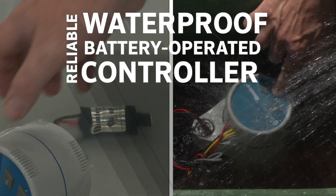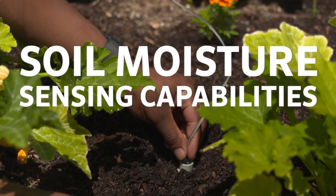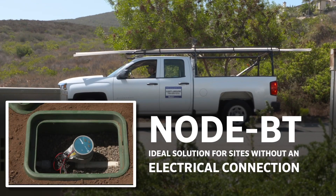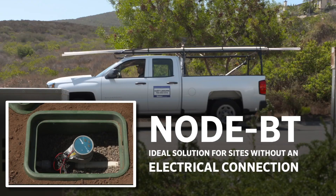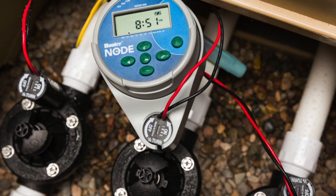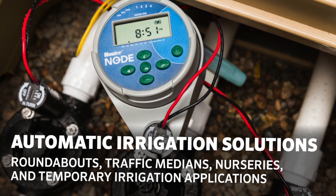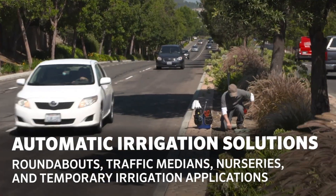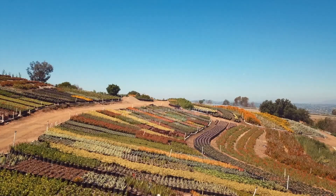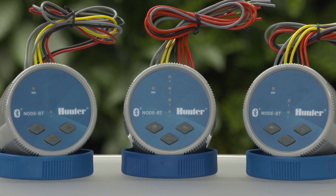A reliable waterproof battery-operated controller with soil moisture sensing capabilities that can be programmed from a smartphone is the landscape professional's ideal solution for sites that lack an electrical connection. For over 15 years, the highly popular SVC and Node products from Hunter Industries provided automatic irrigation solutions for many situations such as roundabouts, traffic medians, nurseries, and temporary irrigation applications.